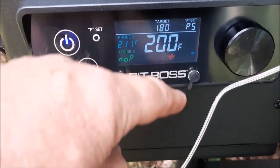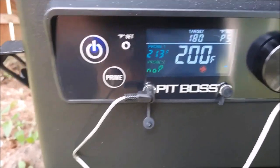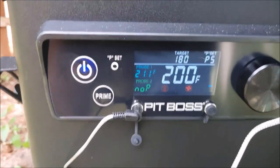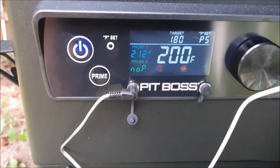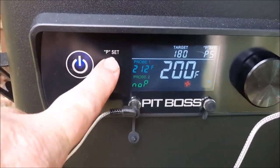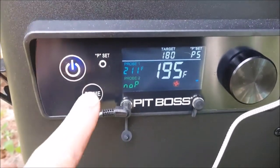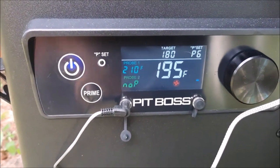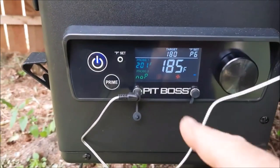Alright guys — on P4 at 180, it went down to 215 and stayed there, wouldn't drop any farther. So I took it up to P5, waited half an hour, and it dropped down to 200. It's pushing 80 degrees out — about 84. I'm going to go up one more number. The higher the P setting, the slower the auger, so it doesn't feed as many pellets. Going up one more to P6. On P6 it settled down to 185, about 200 on the grill level. And it dropped down to 180. Alright.